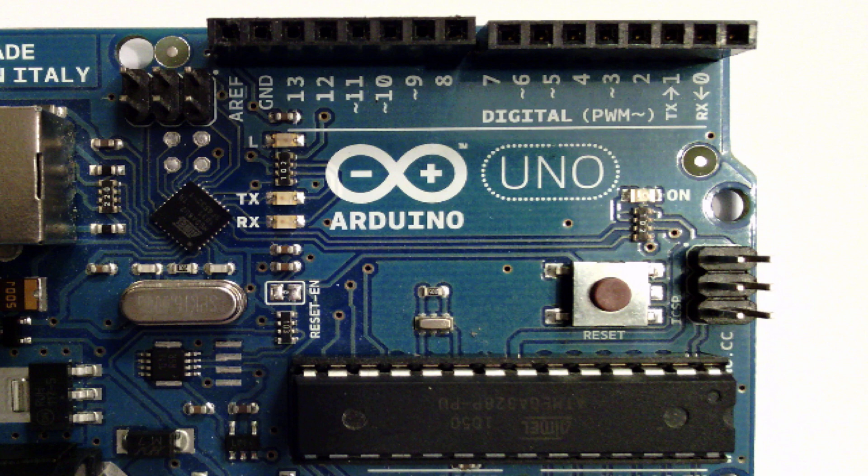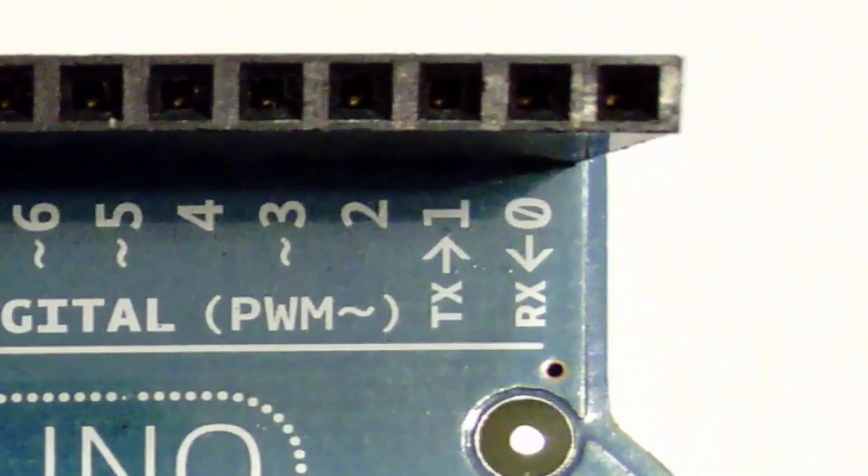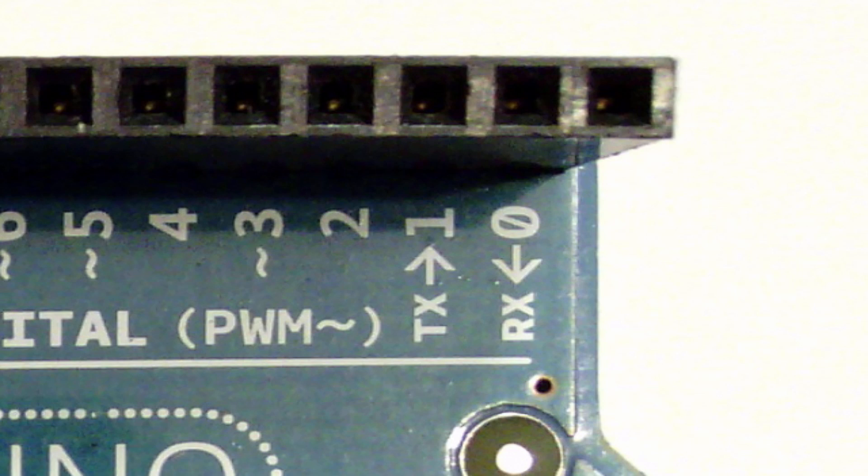The next thing to talk about are pins 0 and 1 specifically, because they have a TX and an RX label, which stands for transmit and receive. When you're talking with your computer or another device via your Arduino, these are the pins being utilized. If you're going to do a lot of serial communications on a project, you're probably better off not using those transmit and receive pins too much, as it might affect how your program operates.